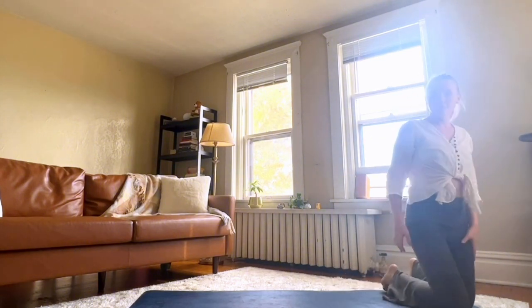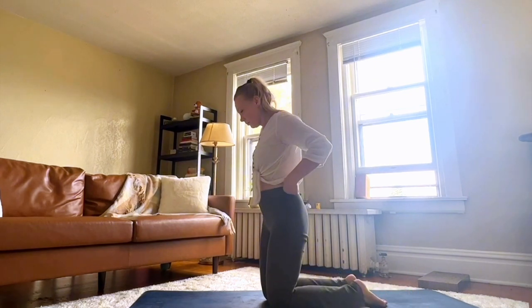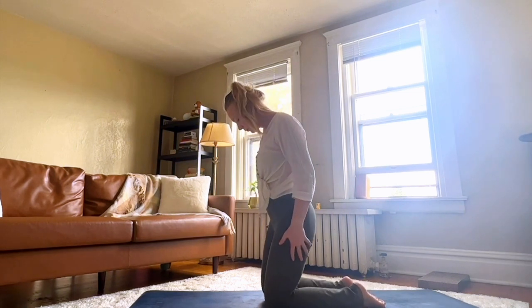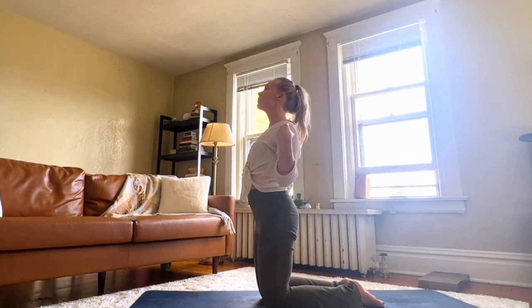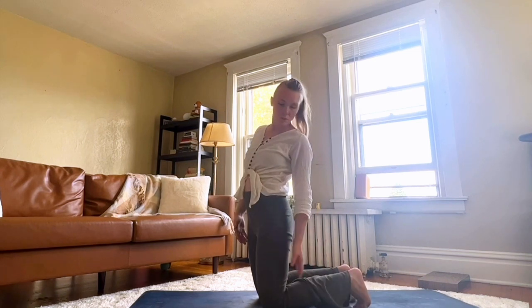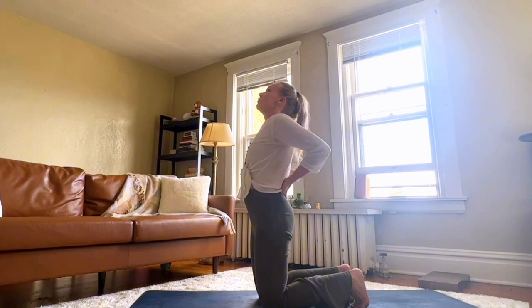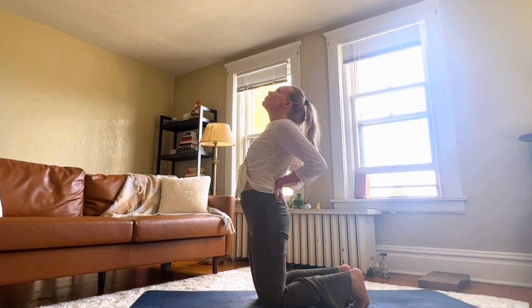Roll right on up through your seat onto your knees. Come to the center of your mat to prepare for camel pose. Make sure your knees, your hips, your shoulders, and your ears are in line. Come onto your toes if that feels good — your hips are not sinking back. Place your hands on your lower back and open up through your chest.